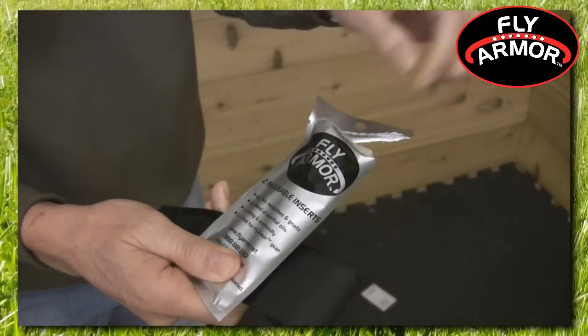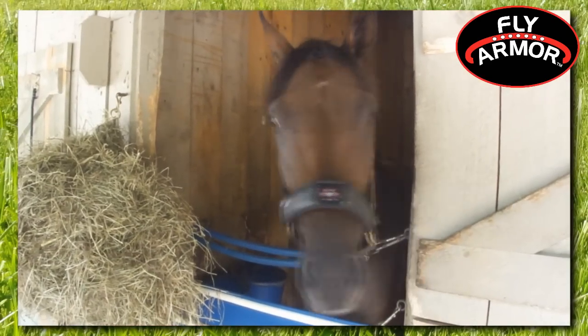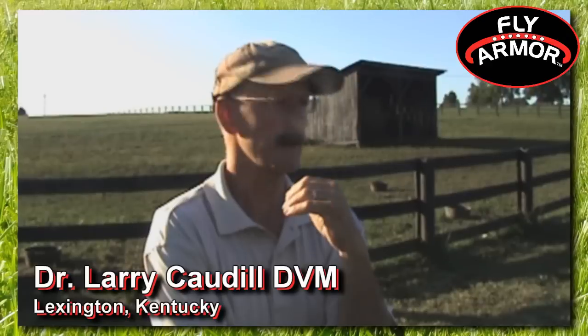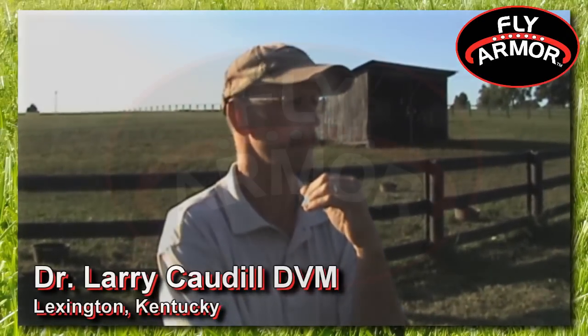These eco-friendly replaceable inserts last up to four weeks if used continuously and can last even longer if stored in our special resealable packaging when not in use. They hold up for, I would say, comfortably close to a month, which is remarkable.